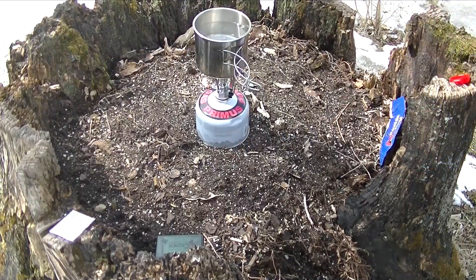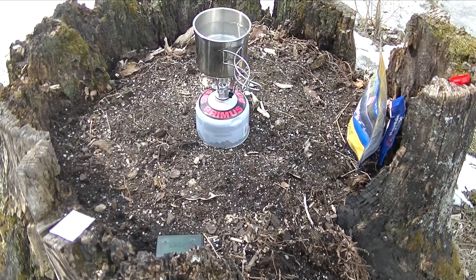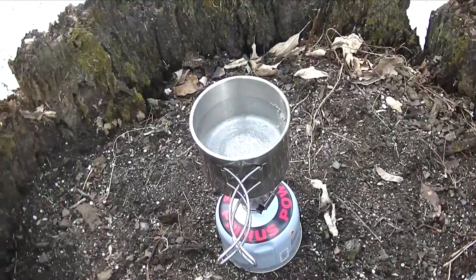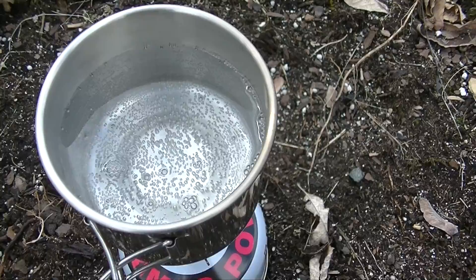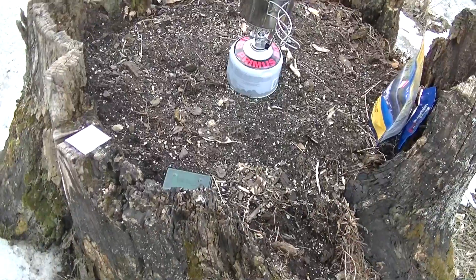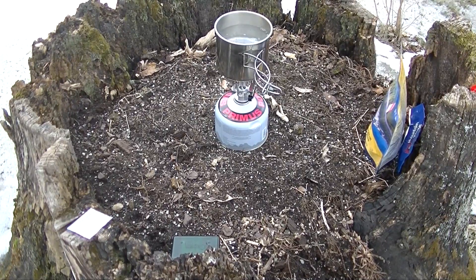We'll go ahead and once some of this water gets a good boil here, we'll get this set up. Now, as you can see, this has only been on for just a minute or so. We've already got a pretty good boil going there. These little stoves generate a lot of heat and get things going pretty quick. It's definitely not going to take too awful long to get that to a boil.